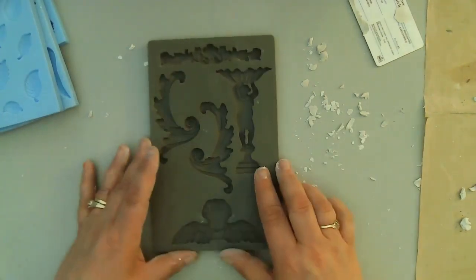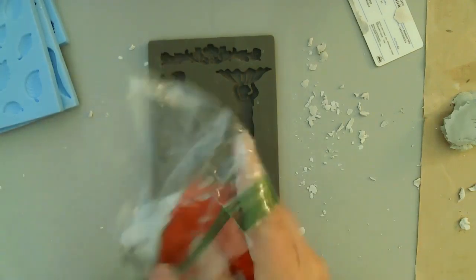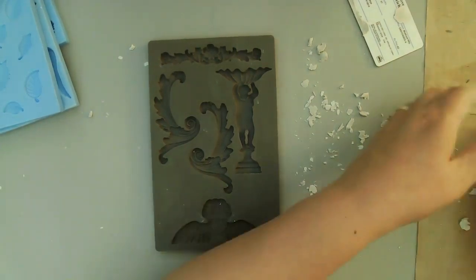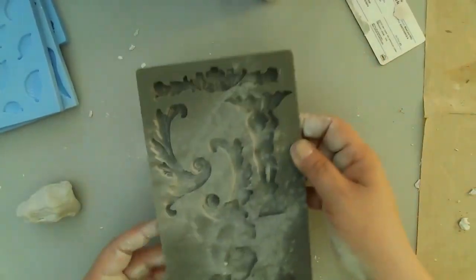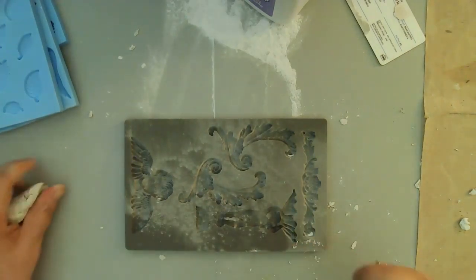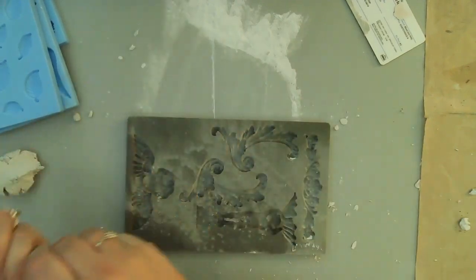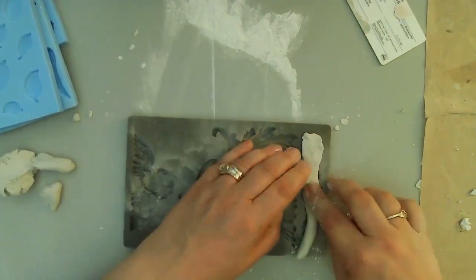I've done this mold before — the little angel with the wings on the bottom and the one standing up — and those turned out really good last time. Today I'm doing the one on the top and the two scrolly designs. Because they don't have a terribly complex shape — even if they have intricate detail in the bottom of the mold — I think that makes a difference in the kind of results you get. I'm not an expert — I kind of have a love-hate relationship with it. I love the results but the process can be really trying.